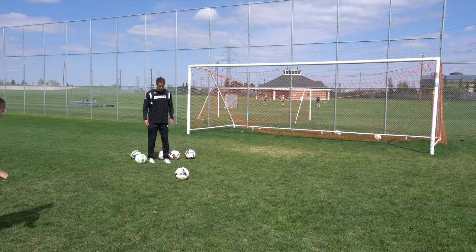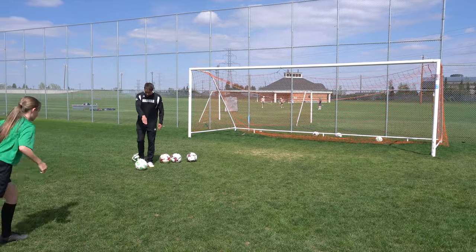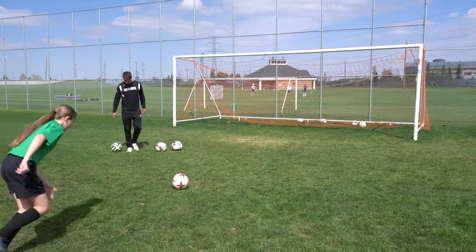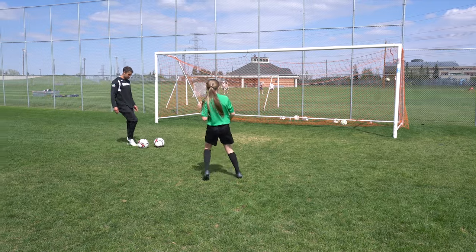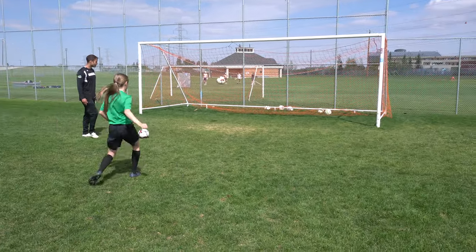Lock it out, toes down. Look at the center of the ball. Beautiful — do it like that every time. Look at the ball until you hit it. Don't look at the net. There's a hole in the net — that was top corner. That's the top corner, don't worry about it. Follow through to the net — good, very good.